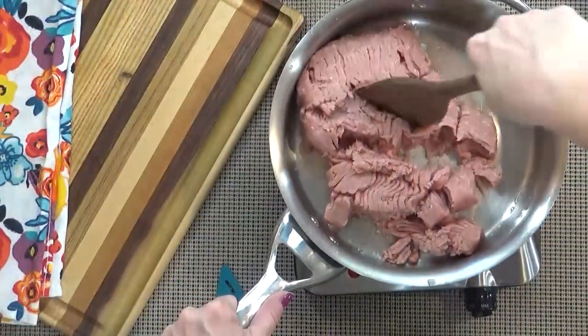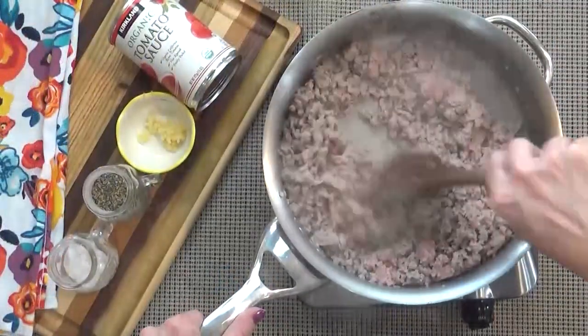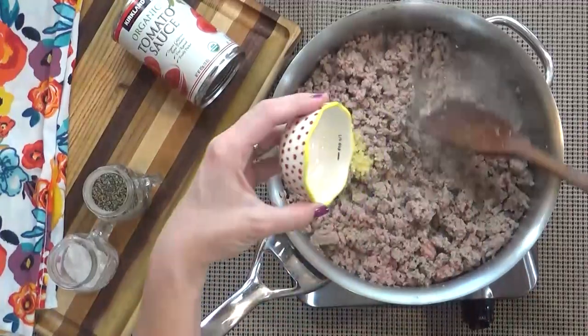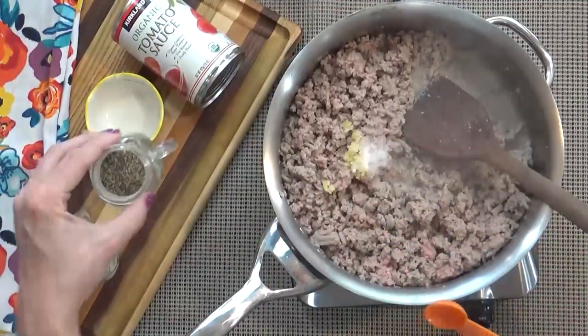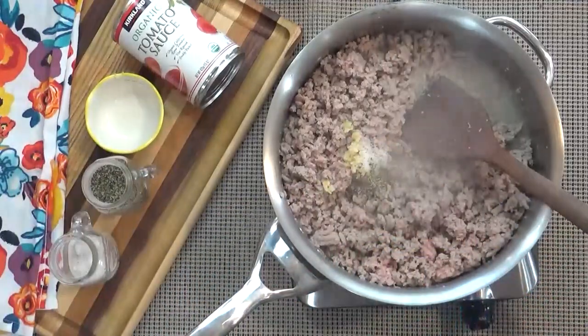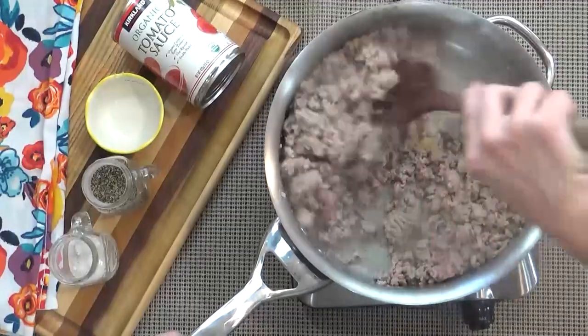While my noodles are cooking I'm going to go ahead and brown my turkey. I'm going to add my fresh crushed garlic and some salt and pepper to taste, which is about one teaspoon of salt and half a teaspoon of pepper.